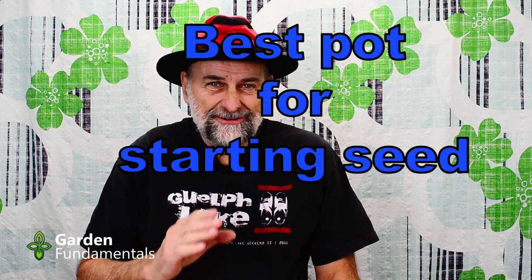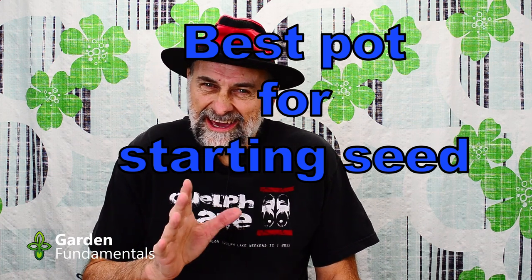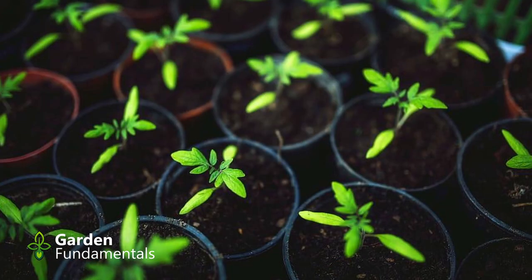It's February and all the gardeners are busy starting their seeds, so I'm seeing a lot of suggestions online for different kinds of pots to start your seedlings. Some of these work okay, some of them are completely stupid ideas. I want to look at eight different suggestions for starting your seeds and at the end I'll show you what I prefer. I think it's important you understand what you're really looking for in a pot for seedlings.